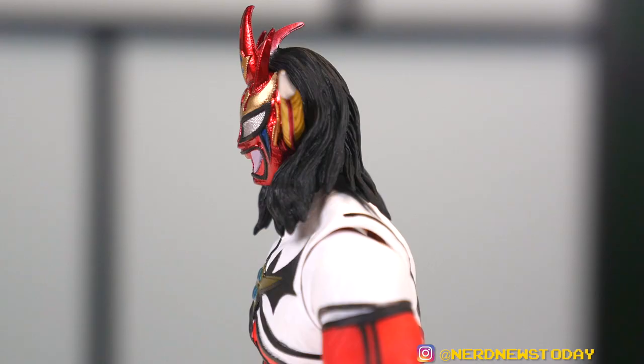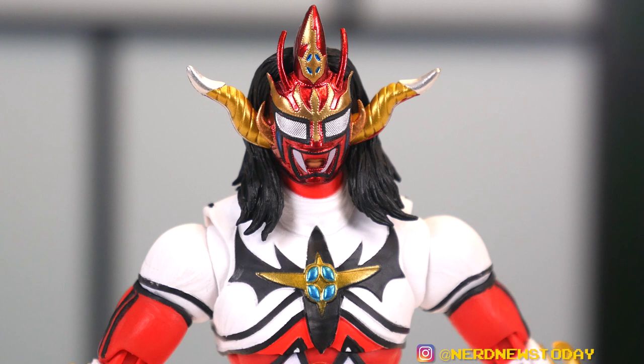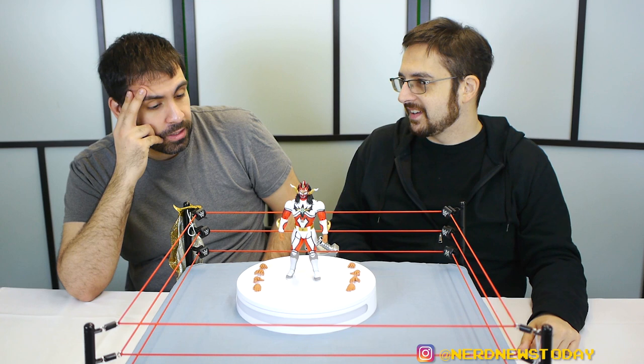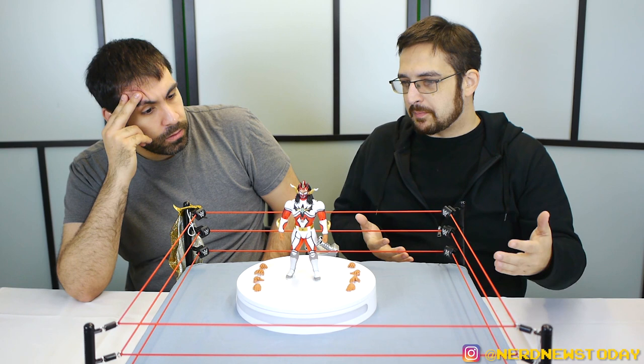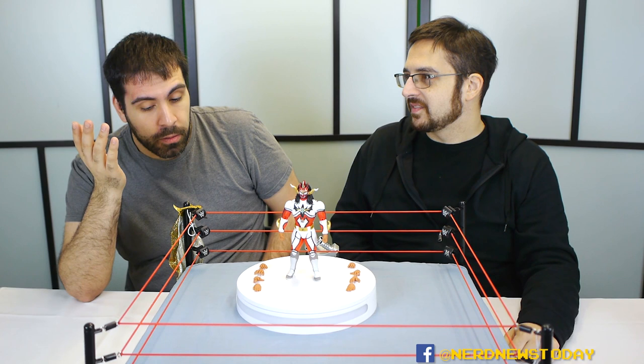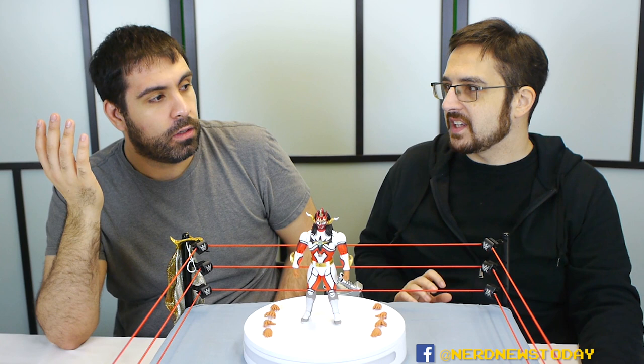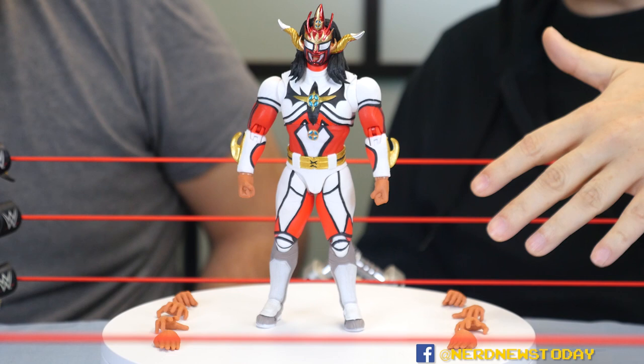Liger is actually a pretty broad guy. Storm figures tend to be a little bit bulkier in that regard, and that's across the board for all of their stuff. With the amount of joints they get, they kind of need to be a little bit bulky. Compare it to the Figuarts figure we had — that had comparable articulation, but it was a five-inch figure and really slim. It didn't look good at all next to the other figures. This can hold its own. Storm has Hulk Hogan that you could put with your Mattels, and Hogan is also a little bit wide — but then again, Hogan was a bulky wrestler, so you can get away with it.